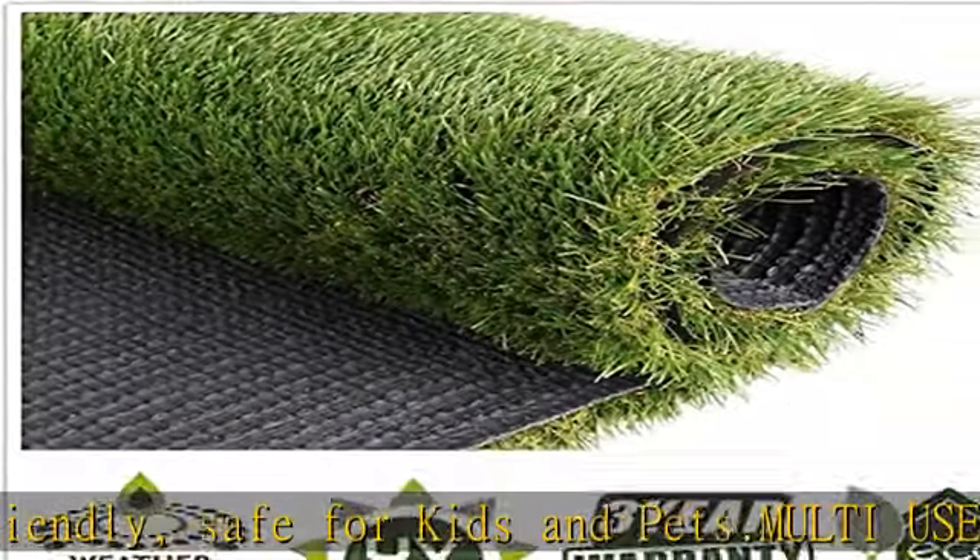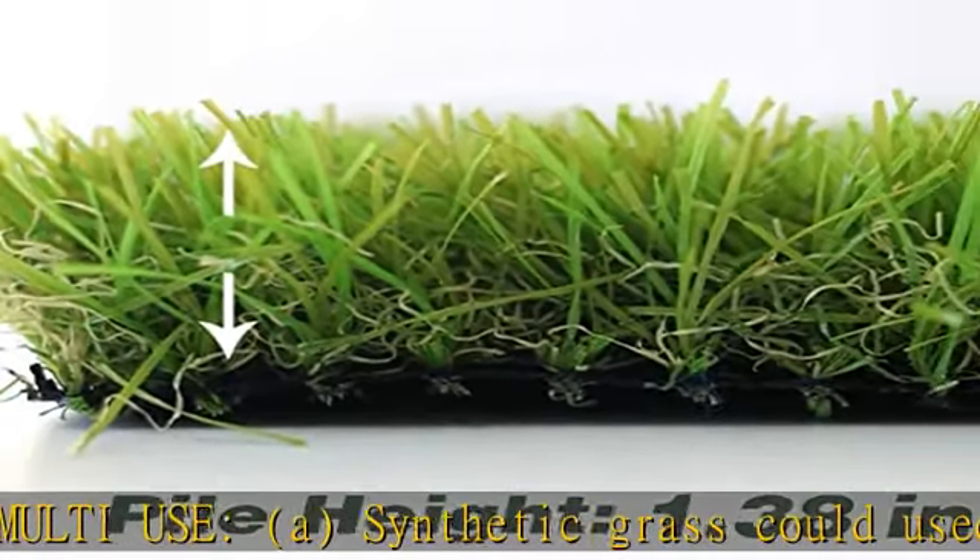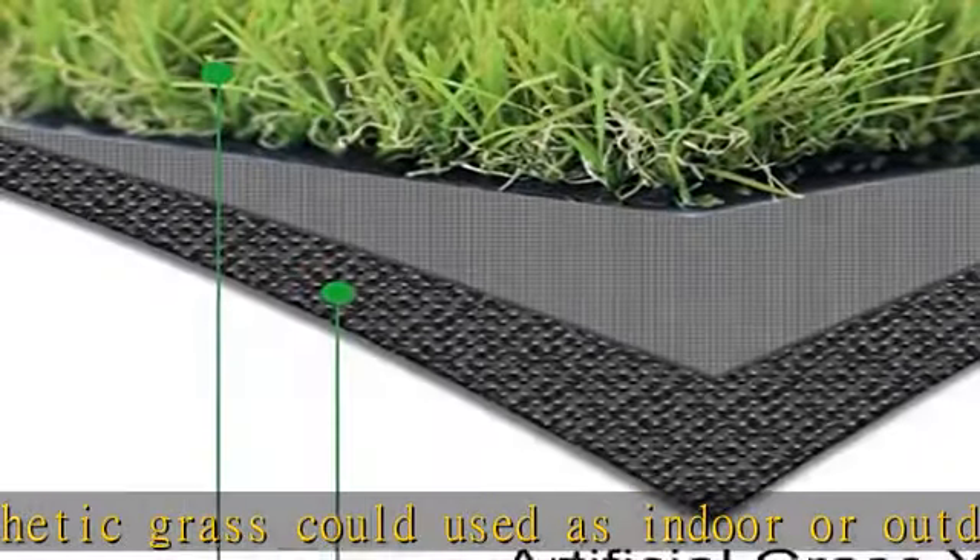Save time and money — no mowing, no watering, no spraying, no fertilizing, so you could spend more time to enjoy the long lasting green with your family and pets.